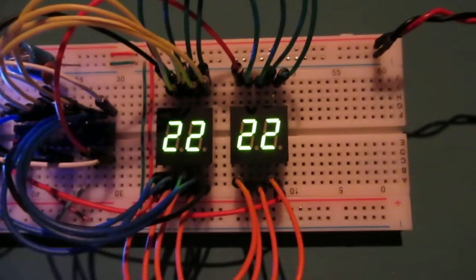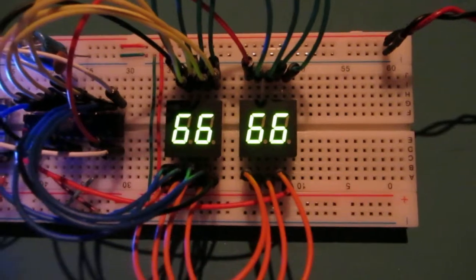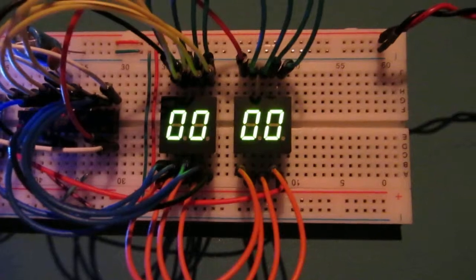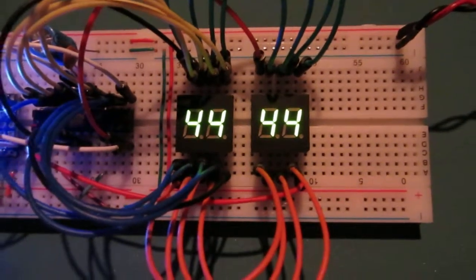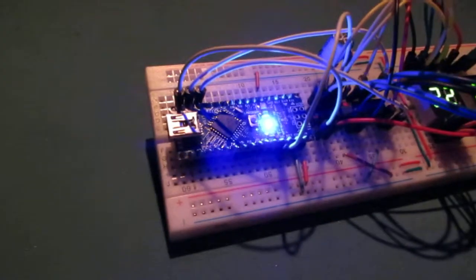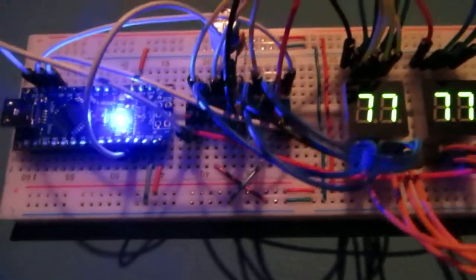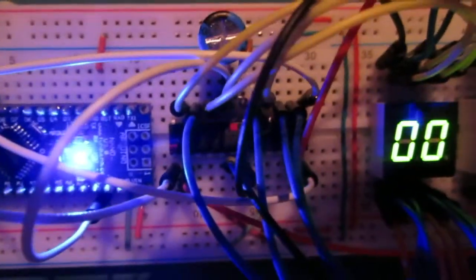We've got a bit of a milestone achieved today in our scoreboard project. We've got four digits lit up through an Arduino Nano board here, using the MAX7219 multiplexer chip, which you can see down in there.